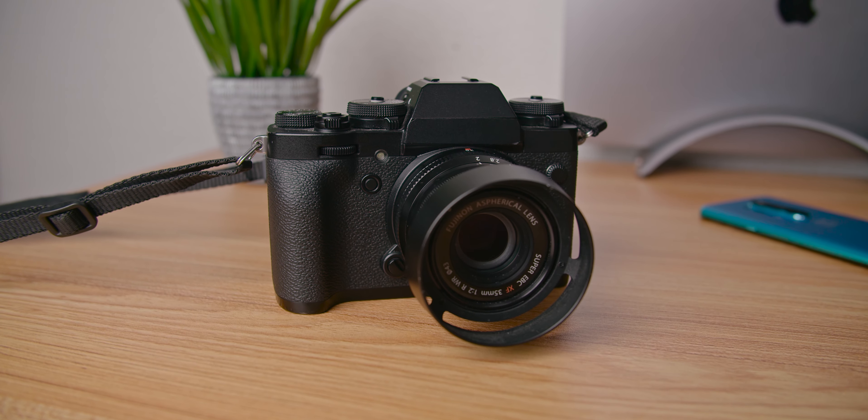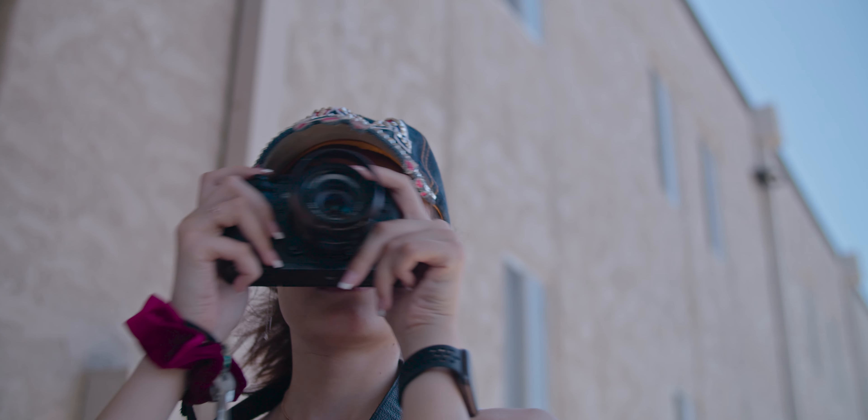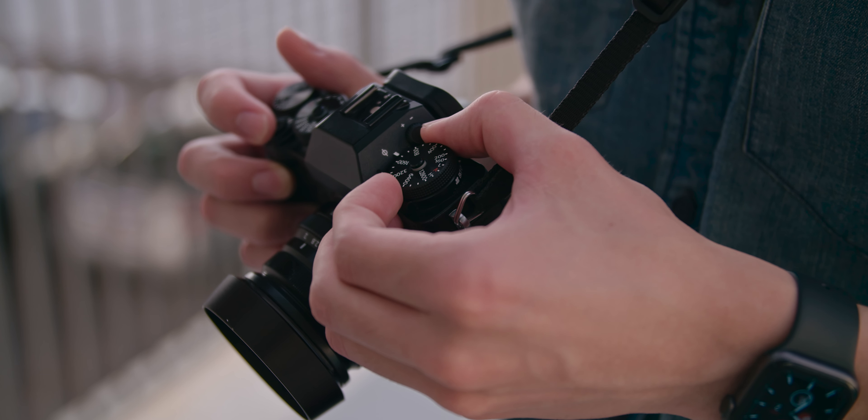This is my photography setup I've been using for about the past year and I absolutely love it. I thought I'd make a video talking about the Fujifilm X-T3, what I think about it now that the X-T4 is out, and how I think it stands up in 2020. This isn't really a full review of the camera, but if you guys want that let me know — this is more just my thoughts and experience with it.